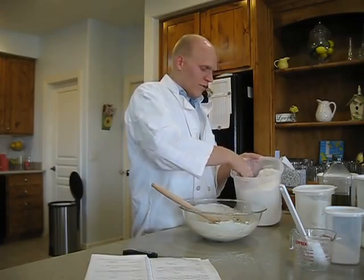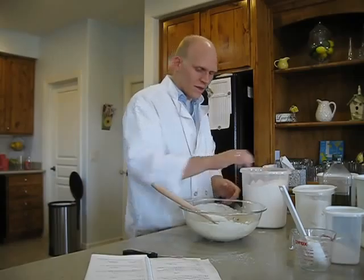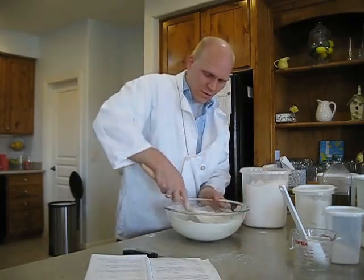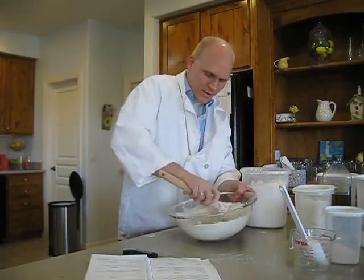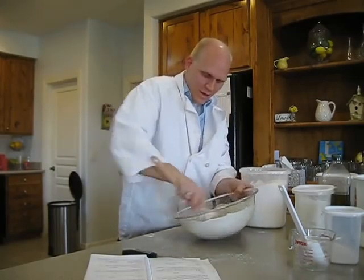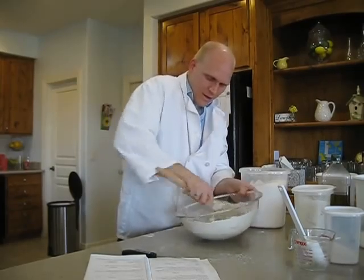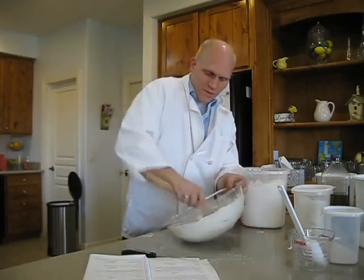Now we're going to add some more flour — not all at once, just a little bit at a time, and we're going to keep mixing it in. Don't go crazy at first or you'll get flour all over your face — unless you want that. We're going to mix vigorously again. Now we're getting nice and sticky, and it's all coming together.